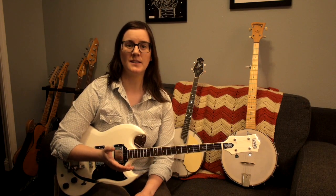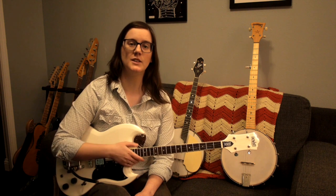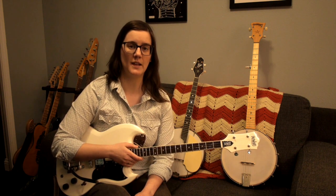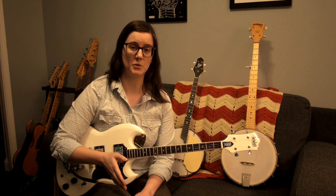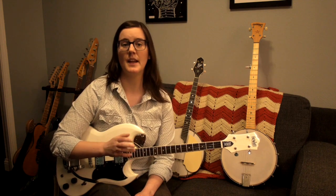If you'd like to learn more about the differences and similarities between banjos and tenor guitars, visit eastwoodguitars.com. I have a full article there that goes even more in-depth into the differences and similarities between these instruments, including different tunings, nut width, and playing techniques. Thanks so much for watching. My name's Emily, and I hope to see you again soon.